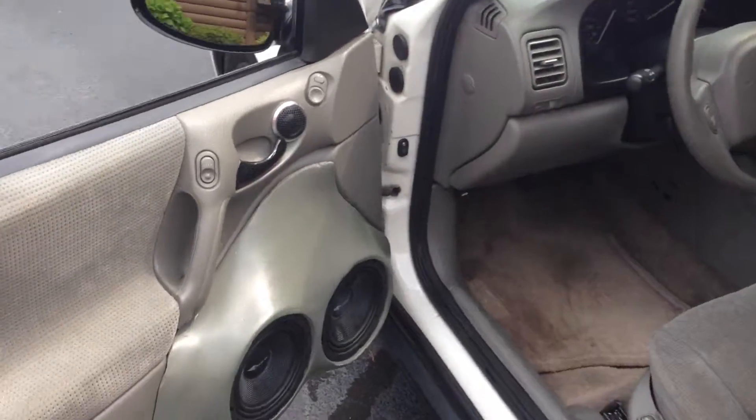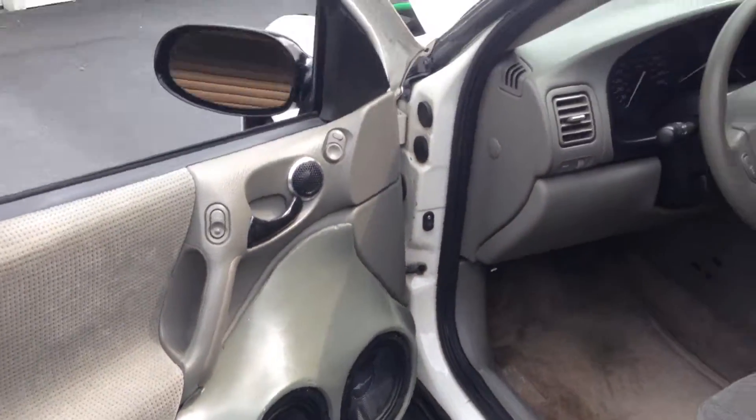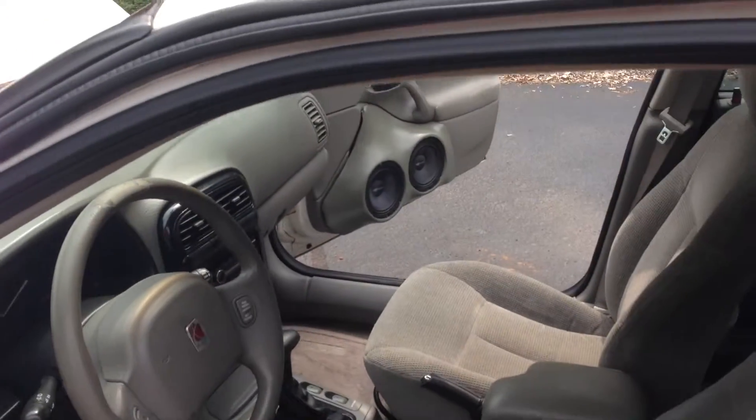For the mids and highs, we have two Crescendo PWX six and a half inch per door. Just a regular Sony head unit — not much there.